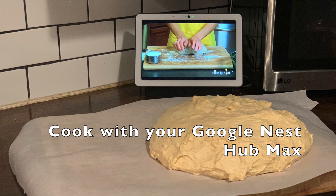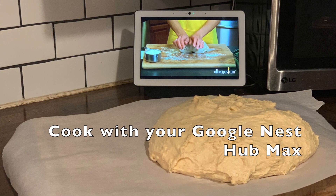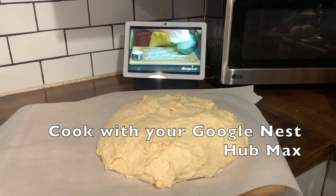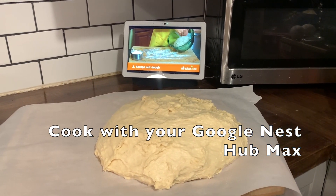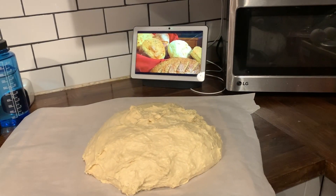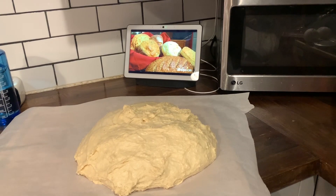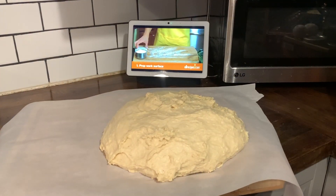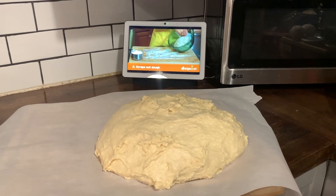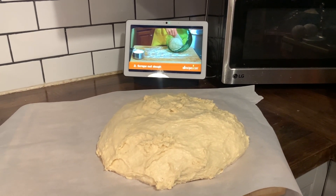One of my favorite things to do with the Google Nest Hub Max is watch cooking videos. As you can see here, it was teaching me how to knead dough — step two: scrape out the dough using a plastic bowl scraper. If you don't want to watch cooking videos, you can just ask Google to pull a recipe up on the screen and it will keep the recipe there.